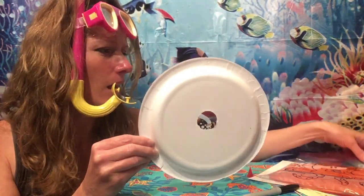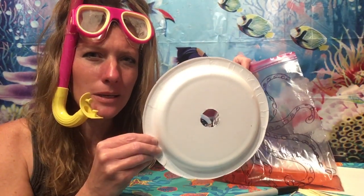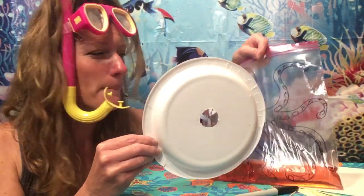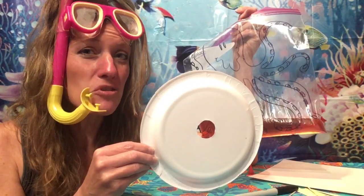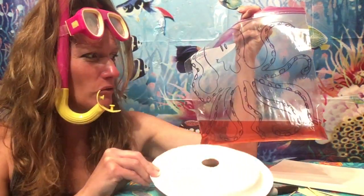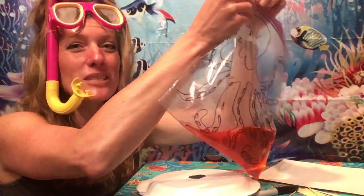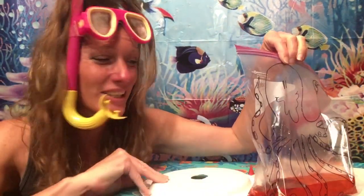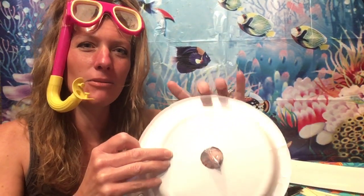Well, do you think that our octopus could fit through this hole? What do you think? I would think there is no way. But remember, an octopus doesn't have any bones in its body, and having no bones helps it to move into very small spaces. So, to show you why this works — why having no bones really helps them — I want you to take that Ziploc bag that is sealed shut really good and see if you can fit that octopus through the crack.